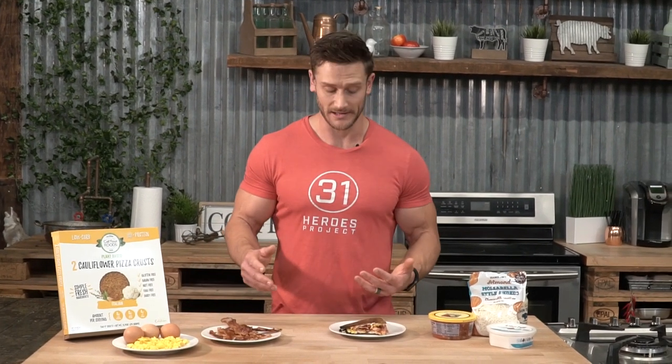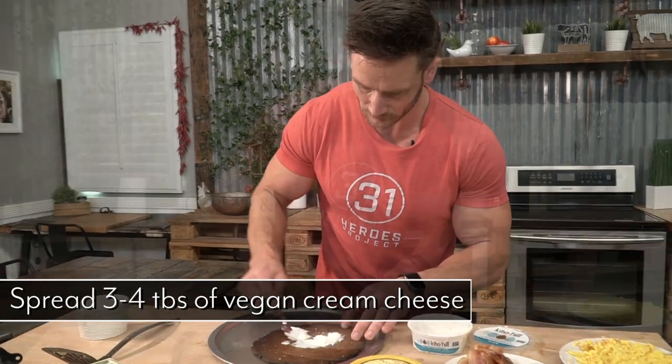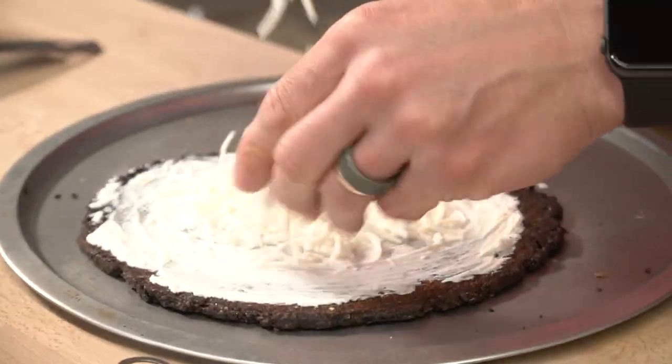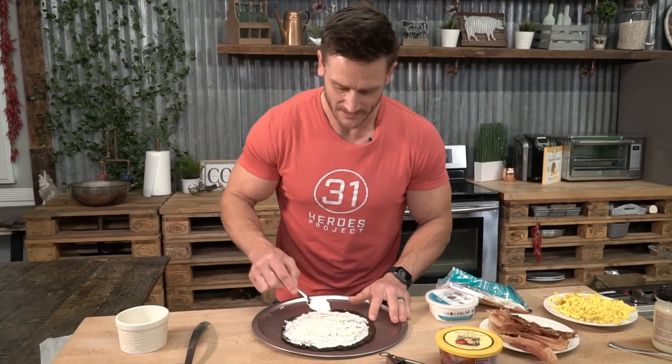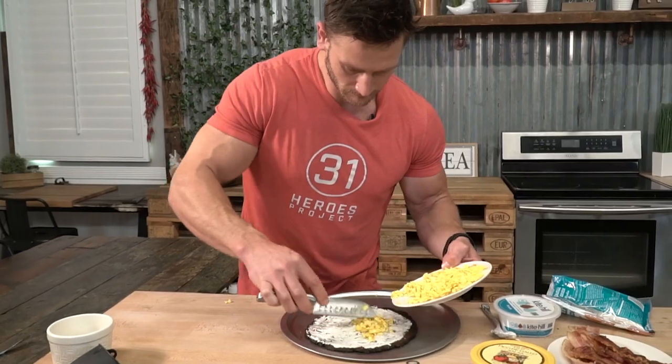Grab the cauliflower crust out of the oven. You wanna get it as crispy as you possibly can, because we're gonna cut it and we want it to be sturdy. Then we're gonna take some almond cheese — I recommend almond cream cheese; Kite Hill's got a really good one. Spread a couple tablespoons in a thin layer on the pizza. Then take a different kind of almond cheese, some shredded vegan cheese, and mix that in a little bit more — this gives it more consistency and a nice gooeyness. Then take your eggs that you already cooked, chop them up a little finer once they've cooled, and sprinkle and layer them down on the crust, mixing them in with the cheese as flat as possible.